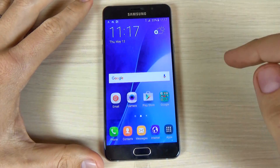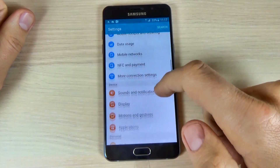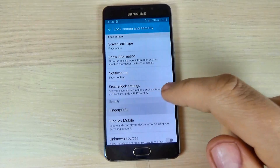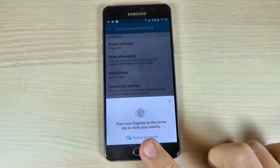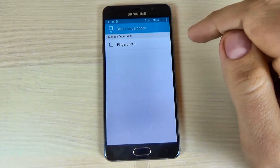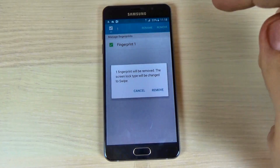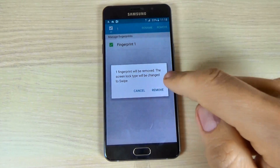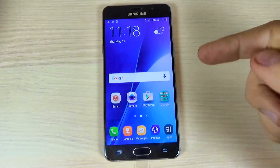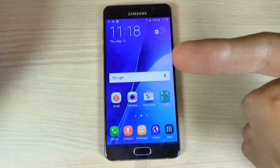Now to remove your fingerprint, just hit apps and hit settings, scroll down and hit lock screen and security, and hit fingerprint. Now place your fingerprint to unlock the screen. Hit edit, then hit fingerprint, and now hit remove. The fingerprint will be removed — just hit remove. Now let's lock the screen again and you don't need the fingerprint anymore.